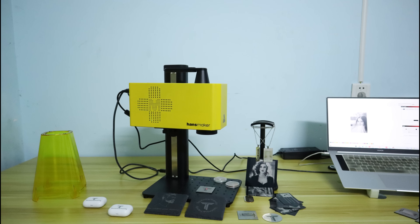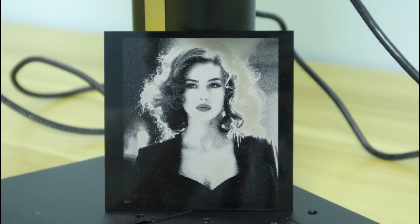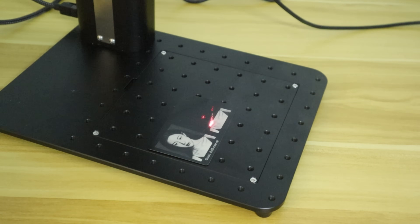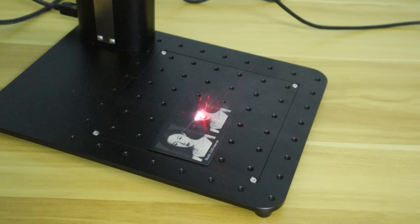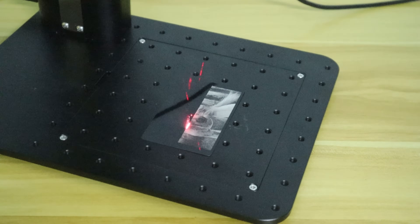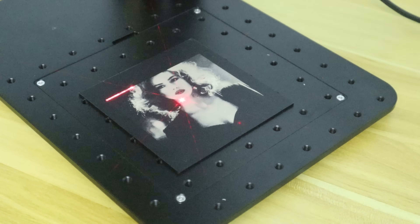The Handsmaker F1 Pro 20W fiber laser engraver is a strong competitor in the desktop laser engraver market. Its ultra-fine engraving quality and fast laser marking speed impressed me. Here are the highlights: 1. The Handsmaker F1 Pro has a laser spot size of 0.045 mm and an engraving accuracy of 0.001 mm, which is excellent for high-definition engraving. 2. Engraving speed of up to 10,000 mm per second is ideal for fast engraving. 3. It is very good at engraving grayscale images — whether acrylic, metal, stone, or plastic, it can achieve high-quality grayscale image engraving.